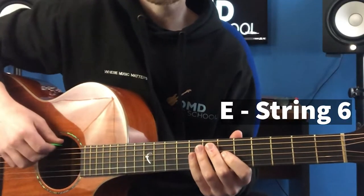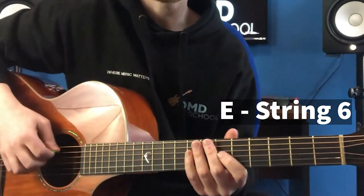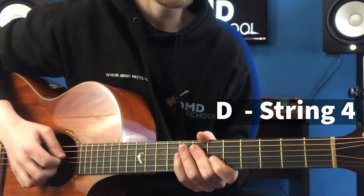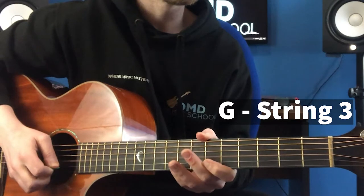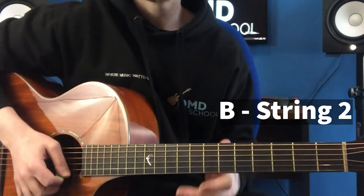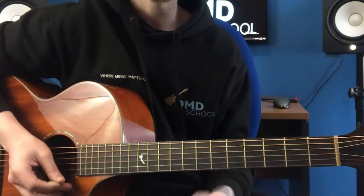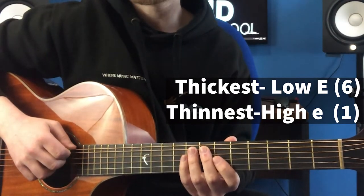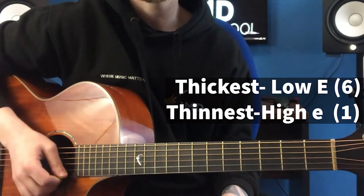The string closest to you, or the thickest string, is an E string. The string directly below that is an A. The string directly below that is a D. The string directly below that is a G. The string directly below that is a B. And then the string furthest away from you is another E. Notice how we have two E strings. The E string closest to you, or the thickest one, is often called the low E string. And the string furthest away from you, or the thinnest E string, is often called the high E string.